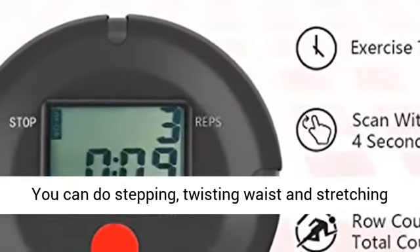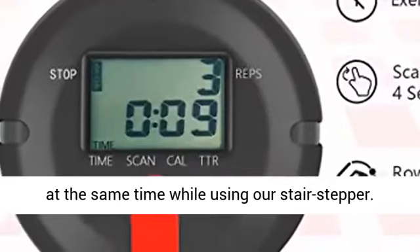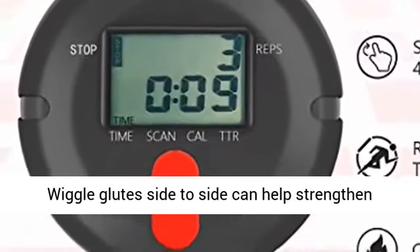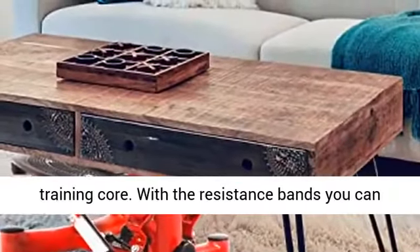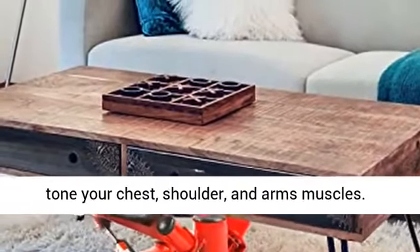You can do stepping, twisting your waist, and stretching at the same time while using our stair stepper. Wiggling the glutes side to side can help strengthen and train your core. With the resistance bands you can tone your chest, shoulder, and arm muscles.